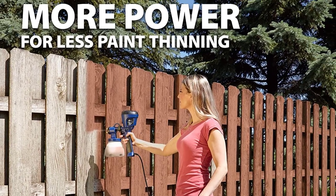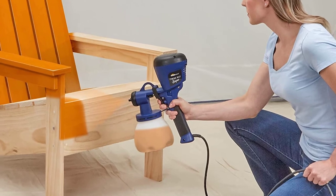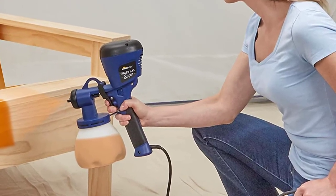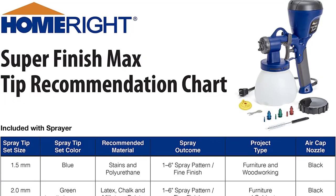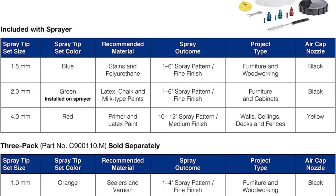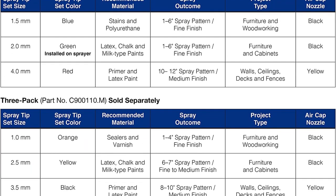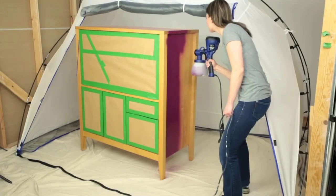Starting at number one: the HomeRight C800971 handheld paint sprayer. It is at the top of our list with the highest rating and an editor's choice nomination. This is because the HomeRight C800971 is easy to use with various types of finishes, and you don't have to thin your paints in order to get the results you want.